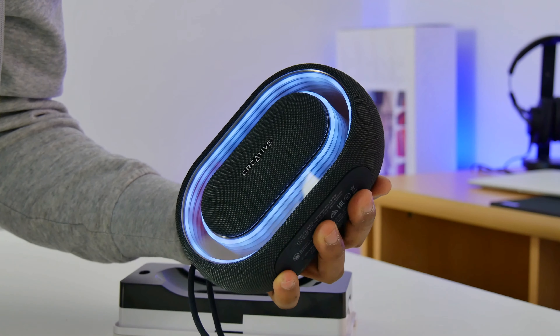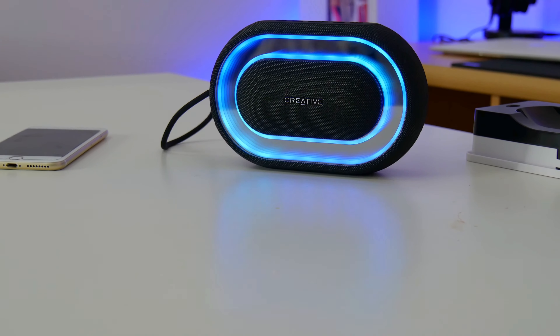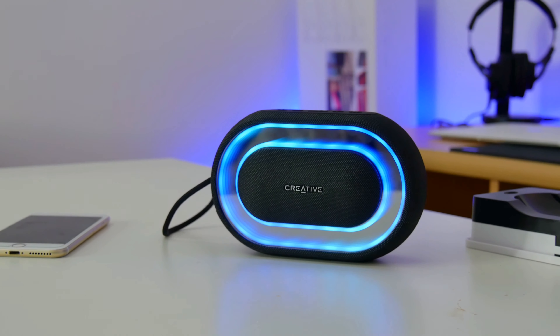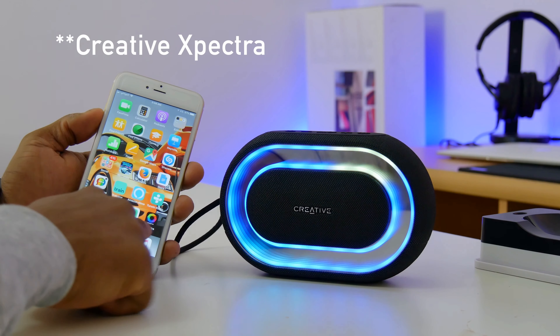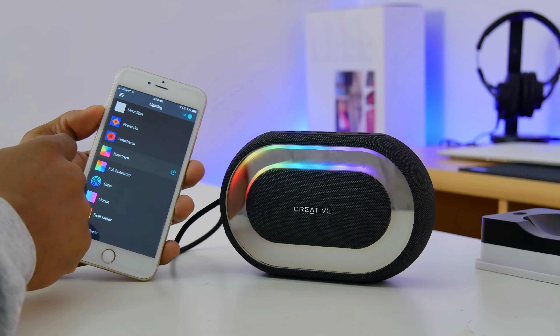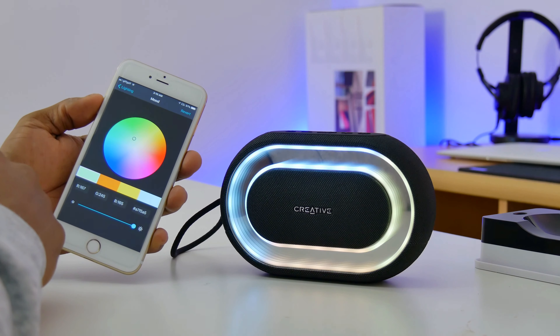For connectivity, you can use it through auxiliary or via Bluetooth 4.2. There is also an in-built mic for making and receiving calls. I must say that this speaker has a very solid build quality. What visually stands out is the Infinite Tunnel Light Show, which you can fully customize using the Creative Spectral Light Show app, available for Android and iOS. On the app, you can choose from 12 different lighting modes and customize each of them to your own personal preference. What I like most is the ability to further customize the LED colors on different sections of each lighting pattern.